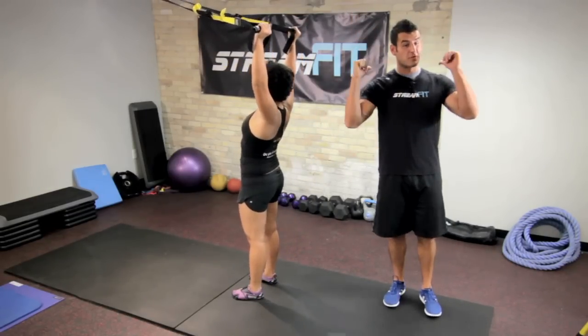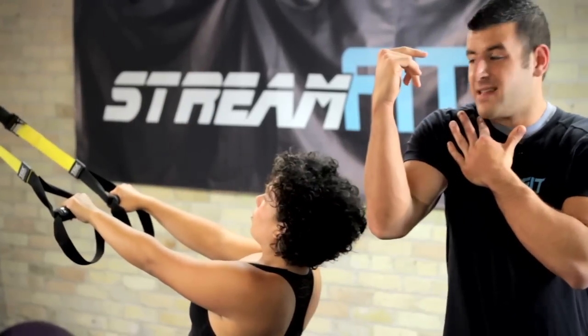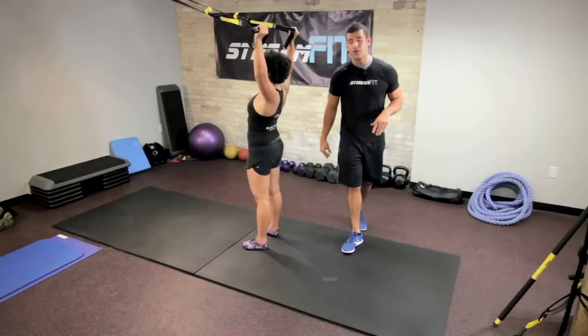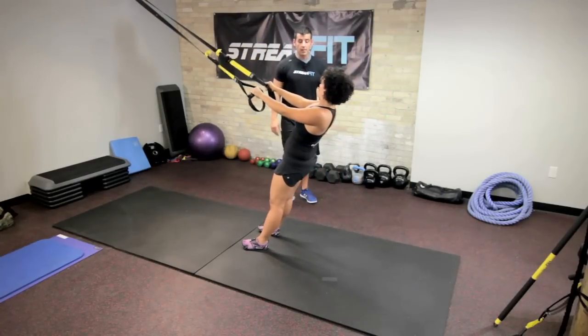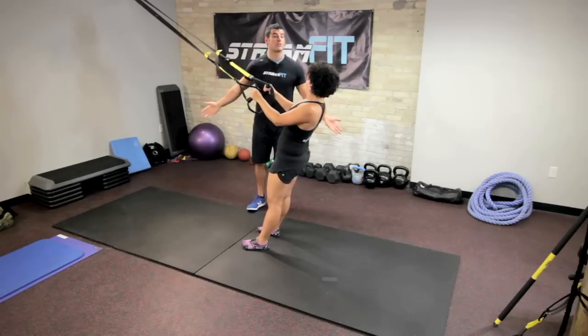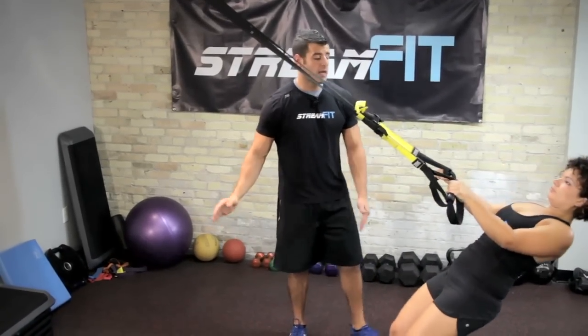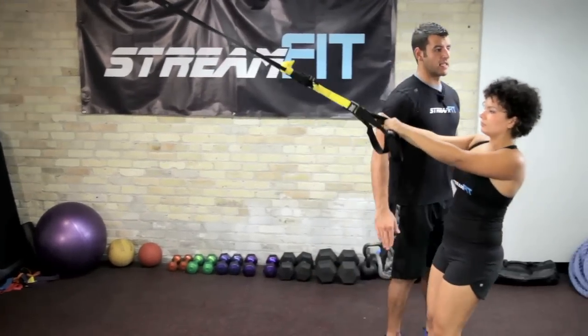Very important because if those muscles are weak, your shoulders can get impinged on, and they start to click and make disgusting sounds that you never want. We can obviously increase or decrease the body angle to make it easier or harder. If Naomi got flatter to the floor, that makes it harder. If she got higher, it makes it easier.